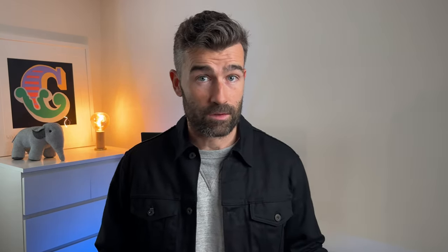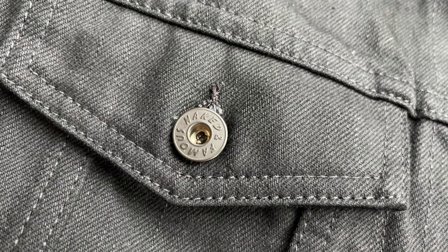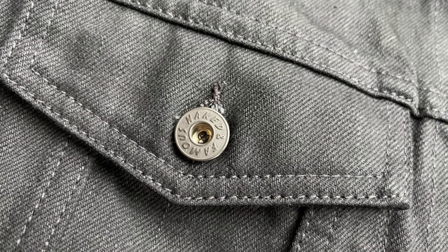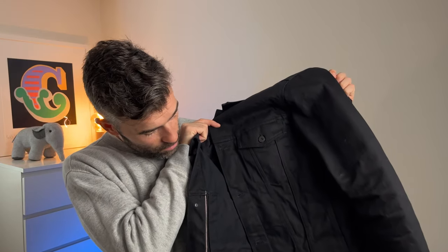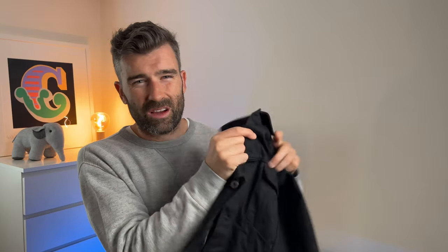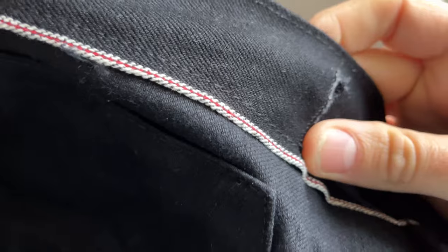So let's talk about the details. First and foremost, it's a deep black because the warp and the weft are both sulfur dyed, so it's a stark, really contrasting black that will eventually start to fade. It is 13 and a half ounces, so it's quite light — a nice lively feeling to it. It's woven on vintage shuttle looms with a right hand twill, so it's got that nice texture to it, and it's got the red selvage ID as well.